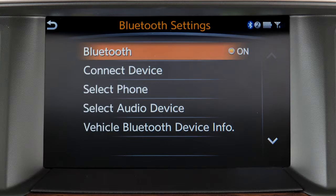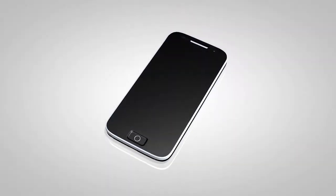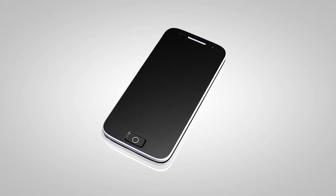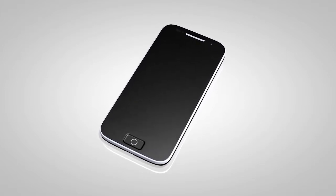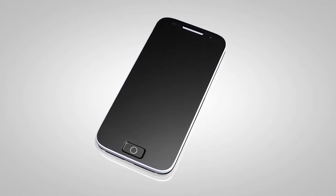From the same menu, now touch Connect Device, then touch Add New. Initiate the connecting procedure on the compatible Bluetooth phone. When a PIN appears on the screen, confirm that it matches the one on your handset, and then touch OK.